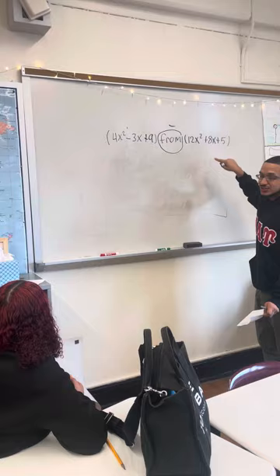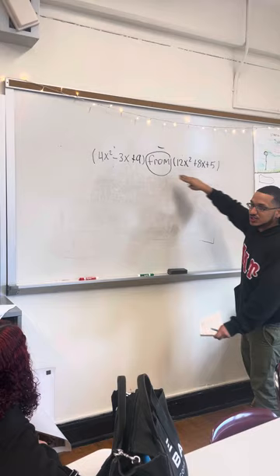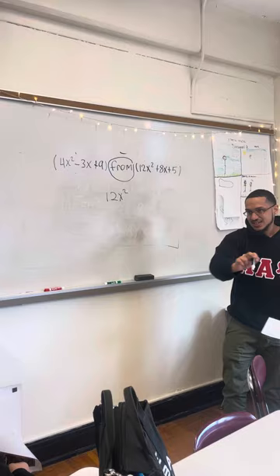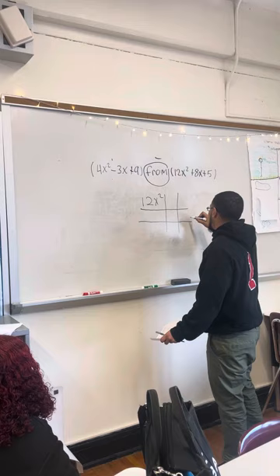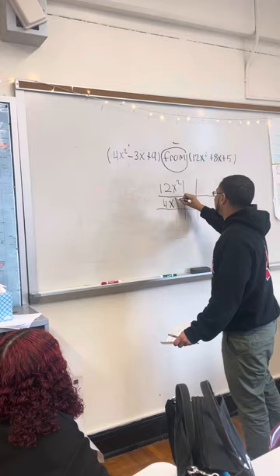So what do you guys think goes on the top? Because the order actually matters. Everything here goes on the top — the order of the stop goes on the top. I'm going to set it up like boxes, like a tic-tac-toe box. That helps me. We have to combine the like terms. So on the bottom I got two Xs.